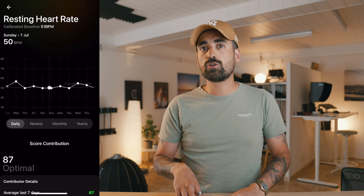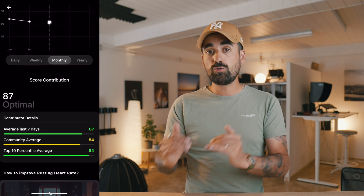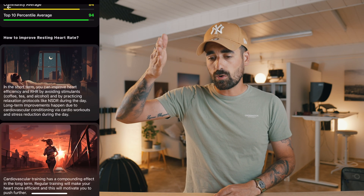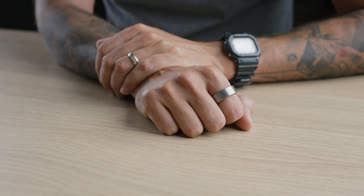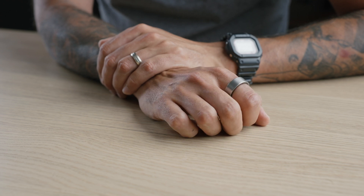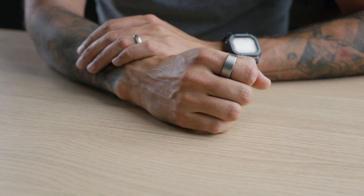Another thing I personally like is the resting heart rate. Having a good, low resting heart rate that drops not too late during the night is important. It also checks when your lowest heart rate drop occurs, what time it happens, and that's a good indication of how your heart is doing. The fact that it doesn't need to pump so much to circulate blood is a good sign that your heart is in good shape. Again, it's not a medical grade device, but it gives you an indication of how you're doing.